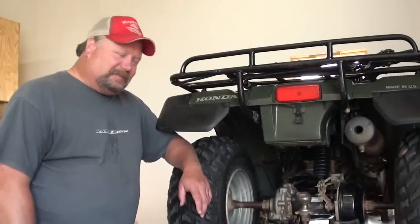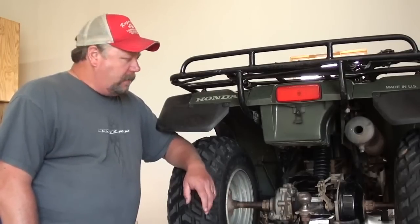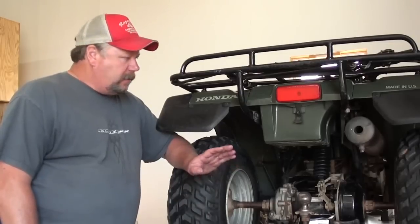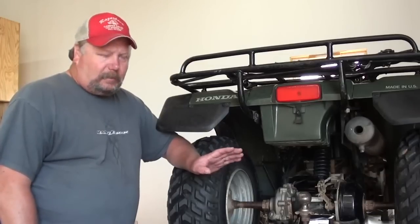Hey everybody, and welcome to D-Race Shop. Today we'll be working on a TRX 300 four-wheel drive. The old Honda TRX 300 was a mainstay of Honda's ATV lineup for a number of years. These are good ATVs that have been around forever, and the things are just rock-solid reliable.